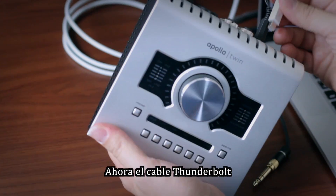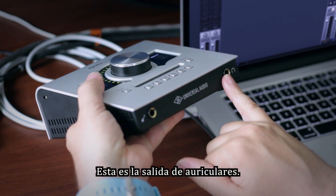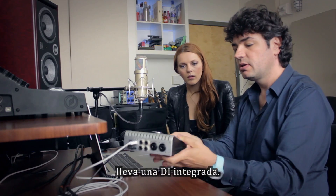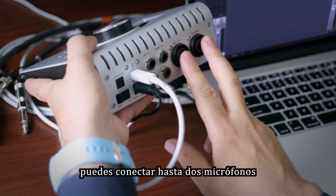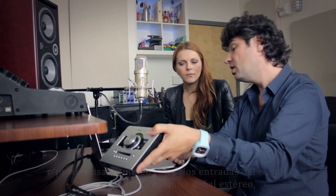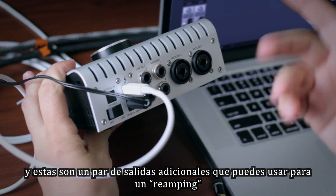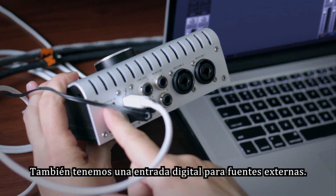Then there's the Thunderbolt connection. Let's look at the inputs and outputs. These are your headphone outputs. This is a Hi-Z input in case you want to record a guitar or bass — it acts as your DI, so you don't need an external DI, it's built in. In the back, these inputs are for your microphones — you can have up to two — or since they're combo jacks, you can plug in a stereo keyboard. Then there are monitor outputs for your speakers, an extra pair of outputs for reamping, and an optical input if you want to extend more inputs.